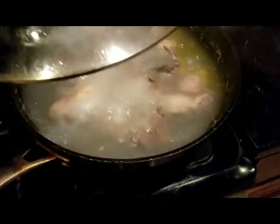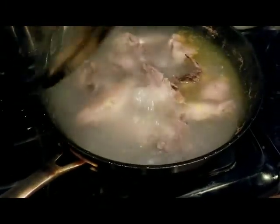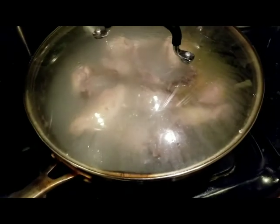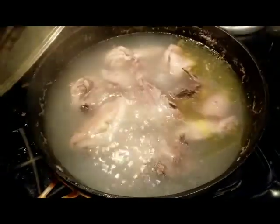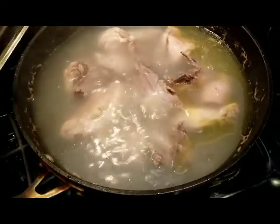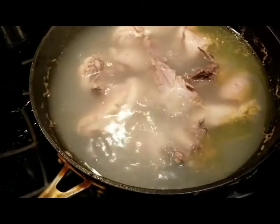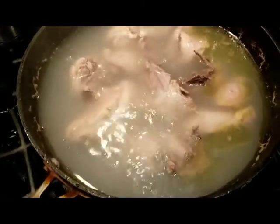Over here, the half chicken I'm already starting to boil. I already started boiling the chicken and will be boiling it usually for two hours, but right now it's probably about 30 minutes boiling time.